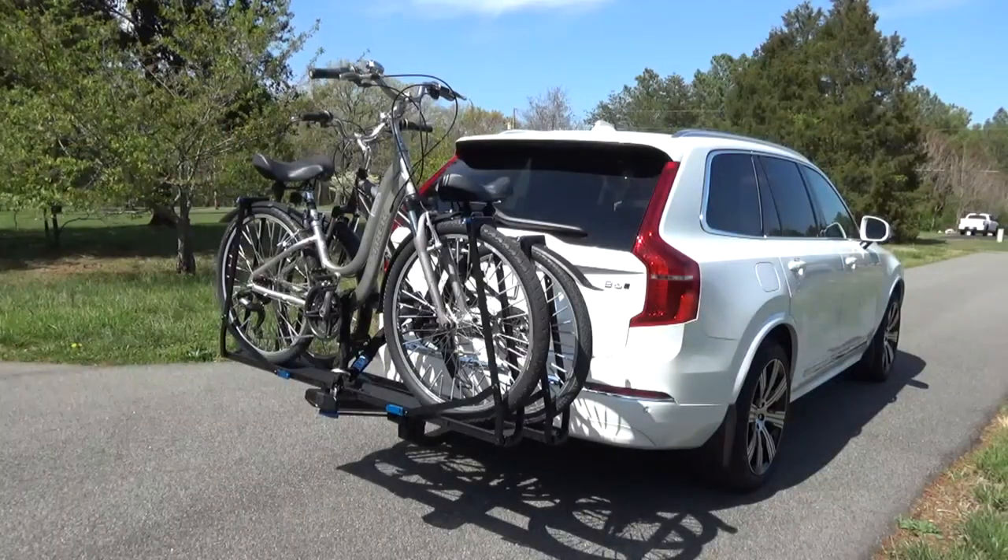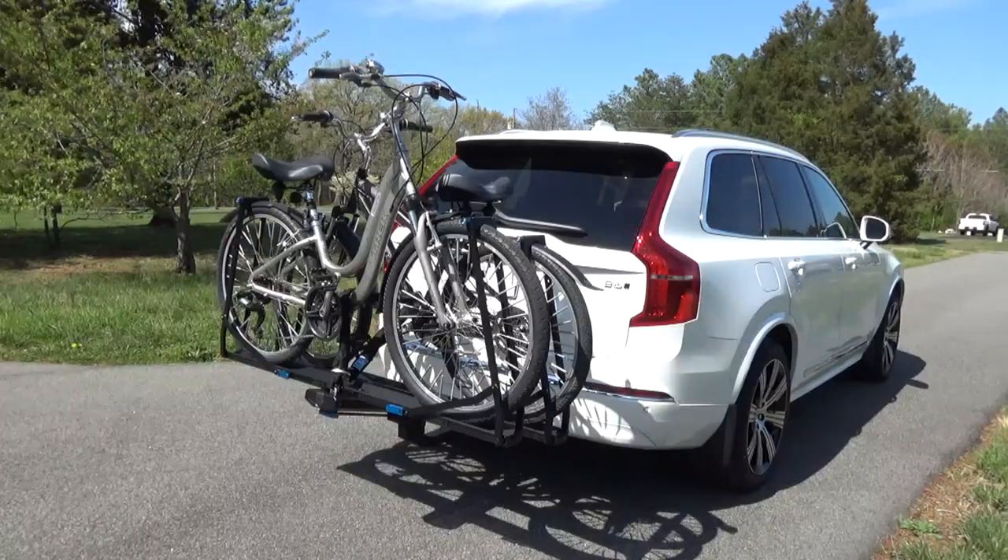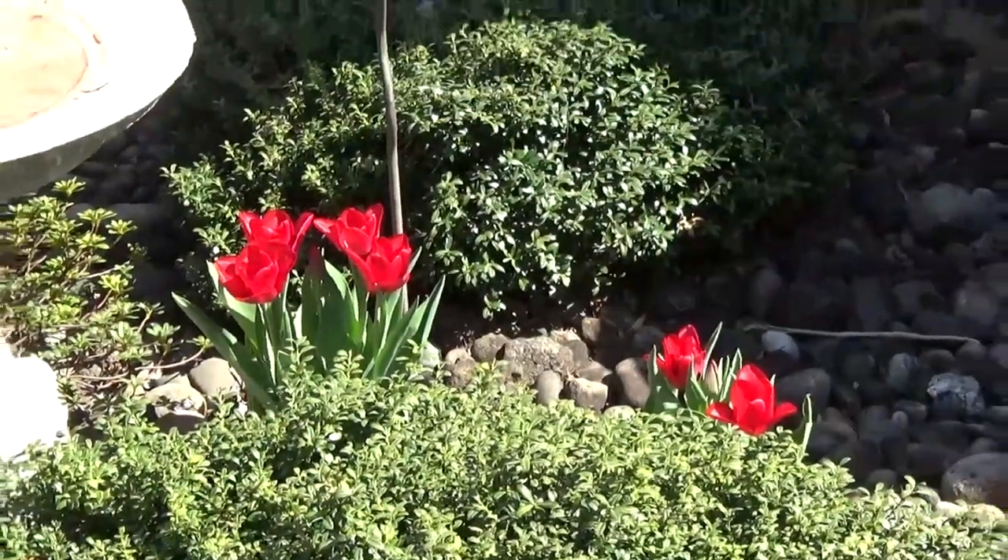So there you have it — the Rocky Mounts Guide Rail platform hitch rack. Thank you for watching.